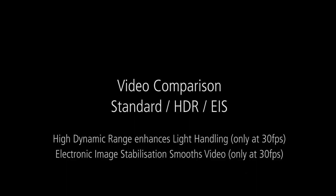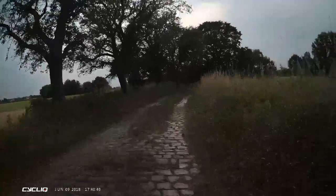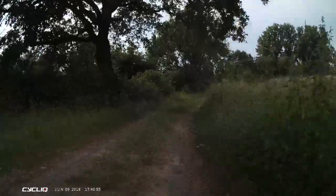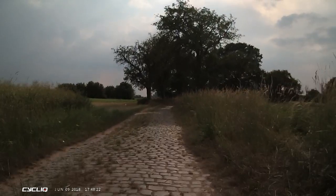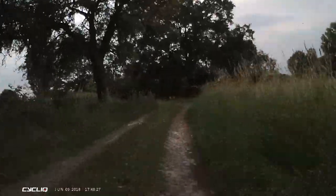In the following examples, we look at the high dynamic range and the electronic image stabilization features. As a reference, the standard footage is 1920 by 1080 at 30 frames per second, filmed on cobblestones. Both EIS and HDR are only available at 30 frames per second. In this example, we can see the jello effect, the shaking, and dark areas are lost. When we turn on electronic image stabilization, the footage becomes much smoother and, although the light isn't corrected, it's extremely watchable.